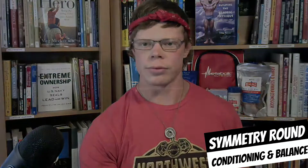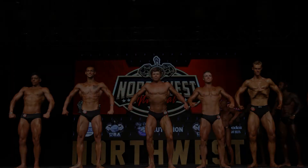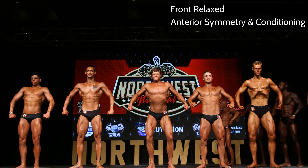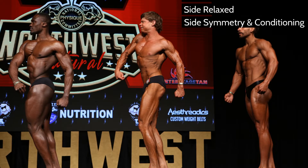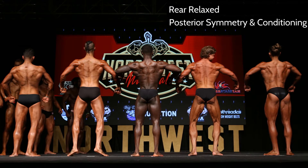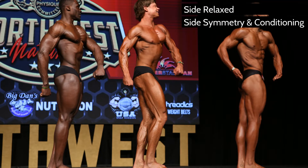Let's jump right into it with the symmetry round. Just like bodybuilding, we have a front relaxed pose. The judges are looking for conditioning but more so symmetry — they want to make sure that everybody's legs match the upper part of the body. There's a greater emphasis on the athlete's symmetry in classic physique. It's all about that X-frame: upper body big, lower body big, but your waist small. Notice that I'm sucking my abs in but also crunching down so the judges can see my oblique definition.